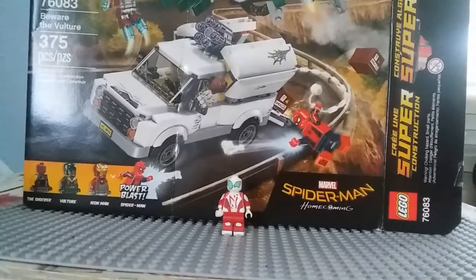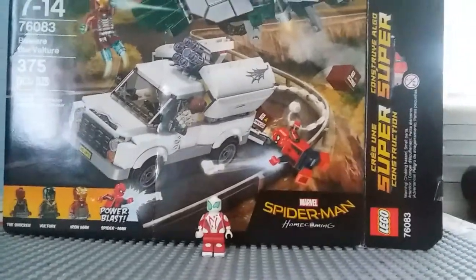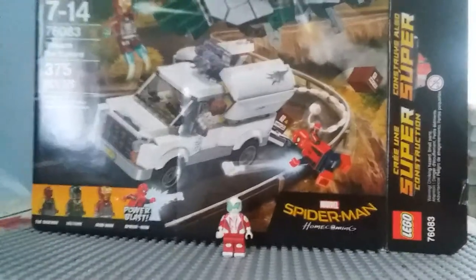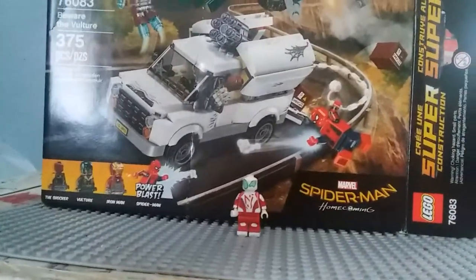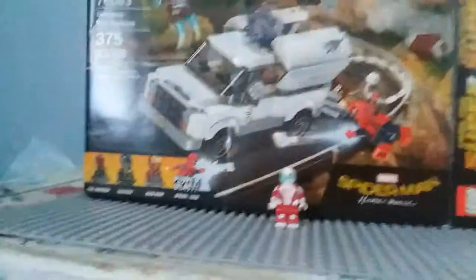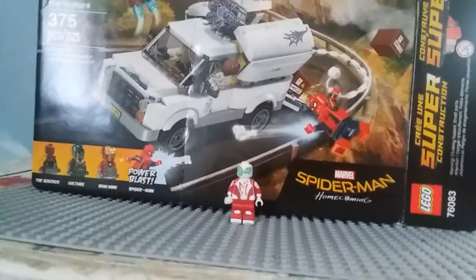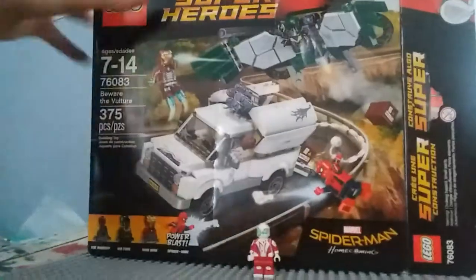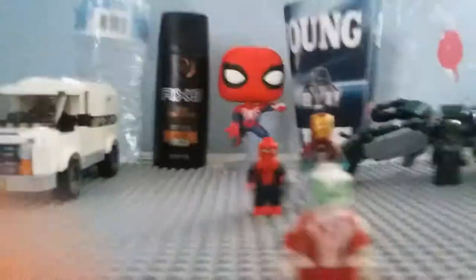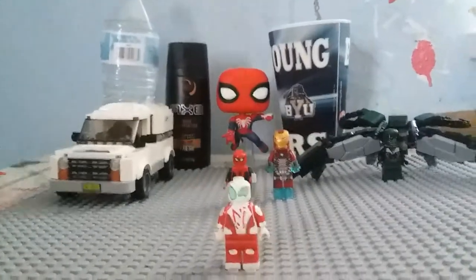It should already be uploaded. I know I already asked you guys in that video to pick which set you'd like me to review. Of course it hasn't come out yet — I'm doing this right away. So I decided to pick for myself, and I went with the Beware of the Vulture set. I already have it built — it's right behind the box. We have everything already built.